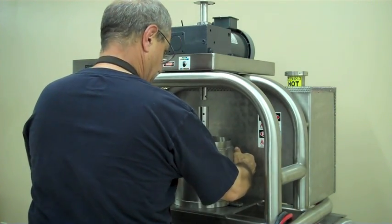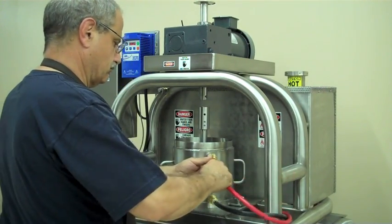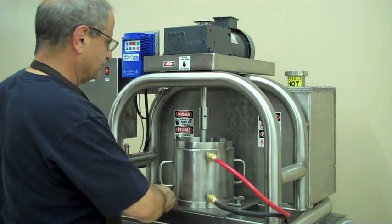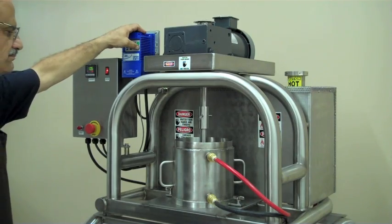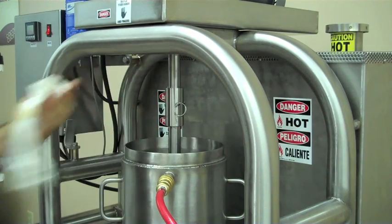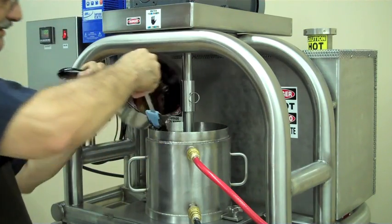The largest pot and agitator set has a center screw for circulating product during the chocolate refining process. Block off the screw housing with a towel or rag to prevent grinding media from entering this area.